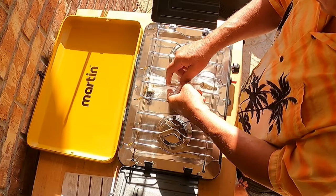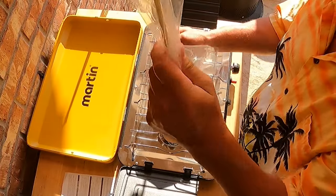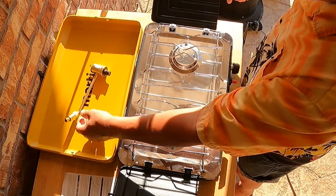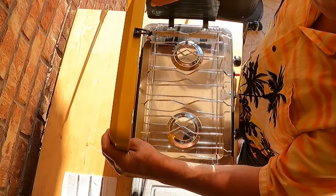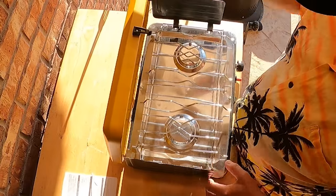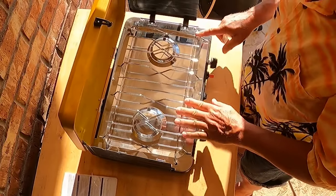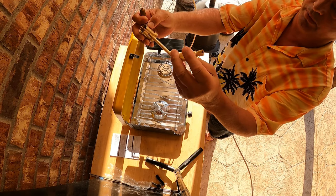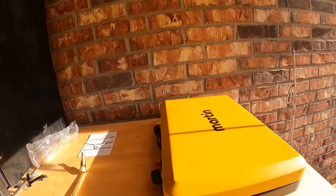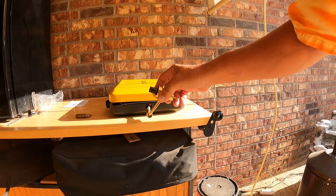This does operate off of a one-pound propane bottle. Here's your little regulator. For those times when the wind is blowing, we've got wind baffles, shields, and guards. And here's where you have your typical one-pound bottle connector — you connect that to your one-pound propane bottle.